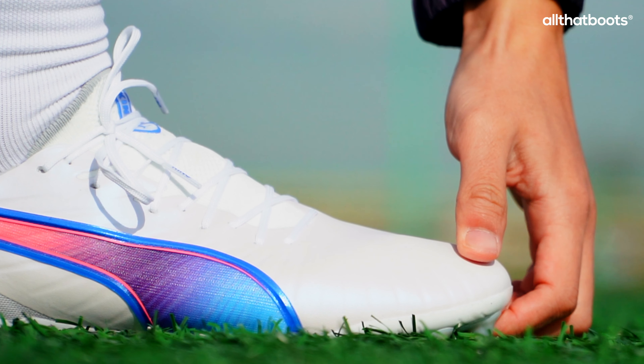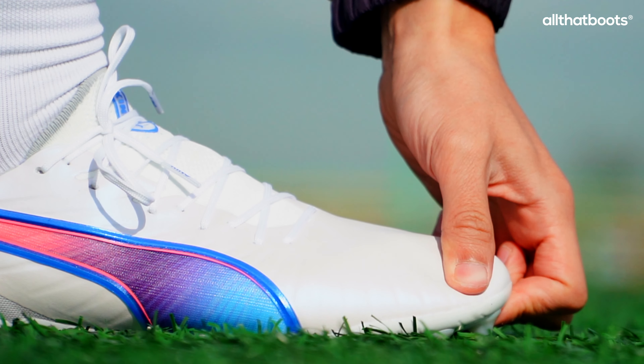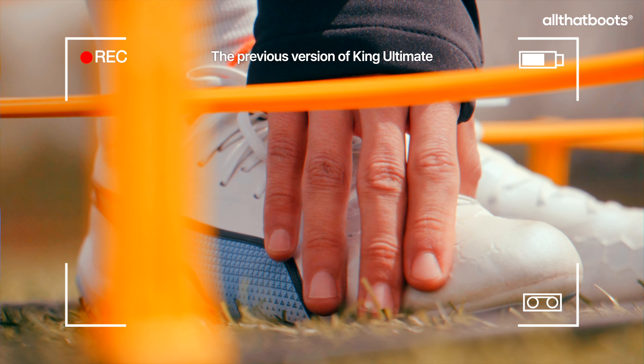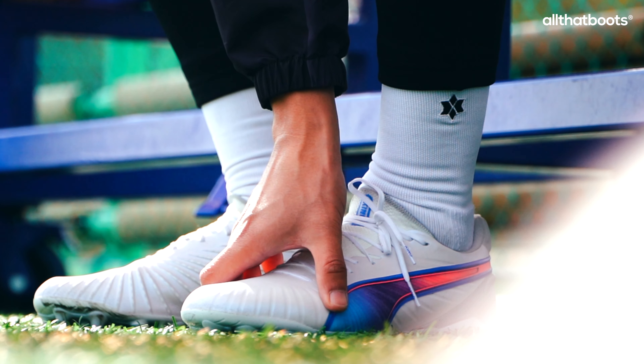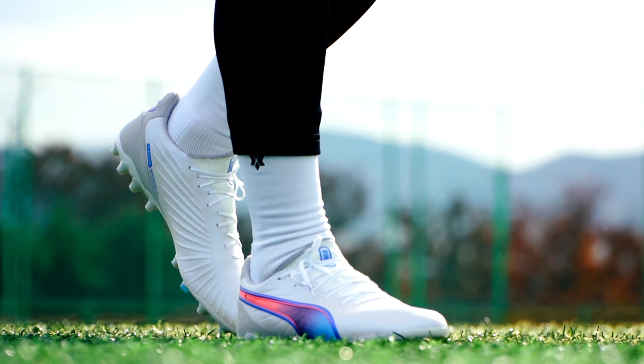The toe box of the new King Ultimate is slightly more spacious than the previous version. The older King Ultimate felt narrow and tight even after extended use. This new version has addressed that issue to some extent, although the fit isn't overly roomy. If you dislike tight toe boxes, you might still feel some discomfort.